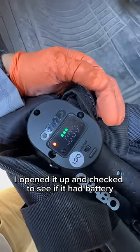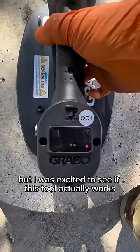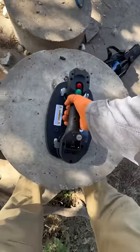Opened it up and checked to see if it had batteries so I could use it on my first job. I would usually just bare hand these lids, but I was excited to see if this tool actually works. I tried to center it up the best I could, pressed the green button — it says wait until that red light flashes green, and then you can pull. And it works!